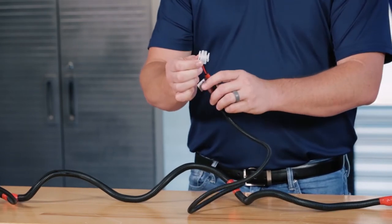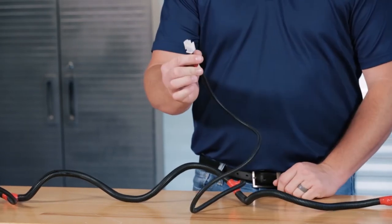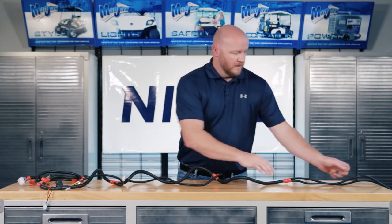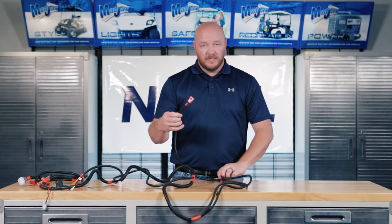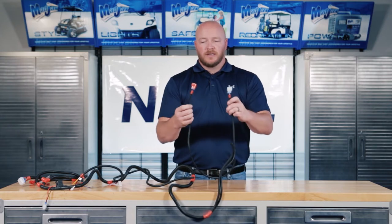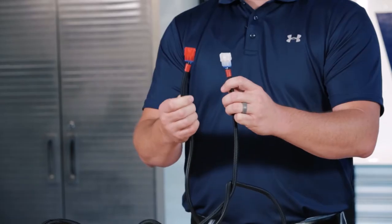Next, you'll see a two pin connection. This is for your battery hookups. And then finally, you'll see two more three pin connections, one red, one white. This is for your tail lights.